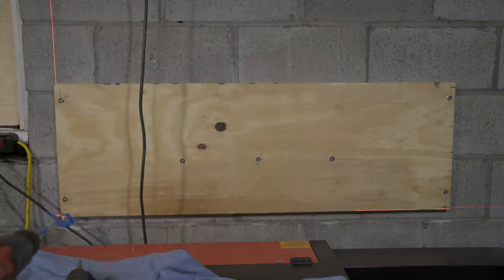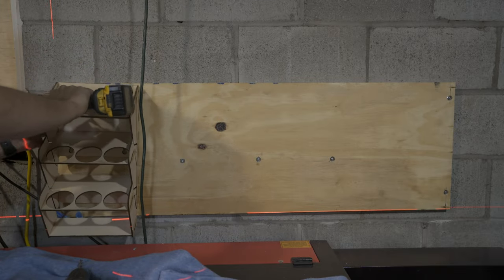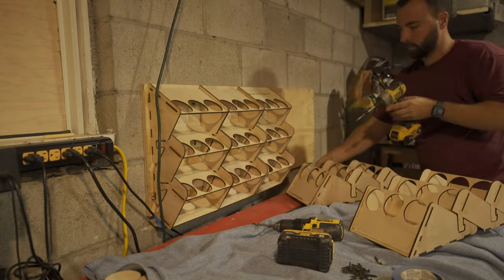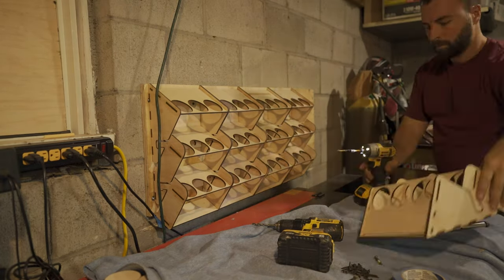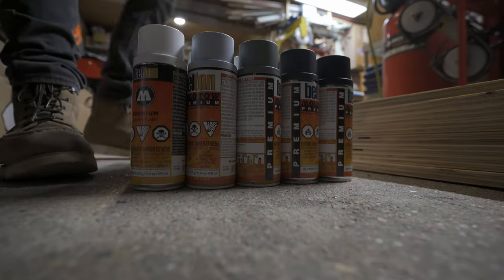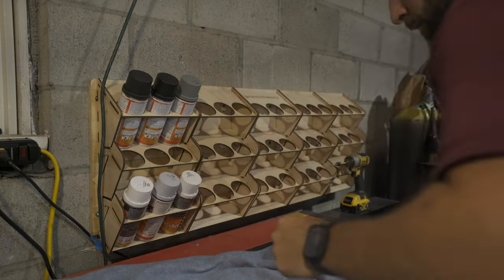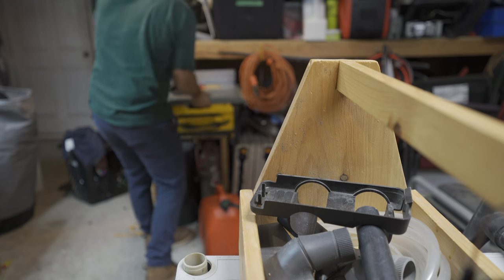Now that the plywood was tight and secured to the wall, I used a fender washer and a regular drywall screw to mount all the spray paint storage assemblies. With everything up, I finally got to put all the spray paint in them. Even though this is just a storage solution, it does look pretty cool having all the different color paint cans displayed on the wall.